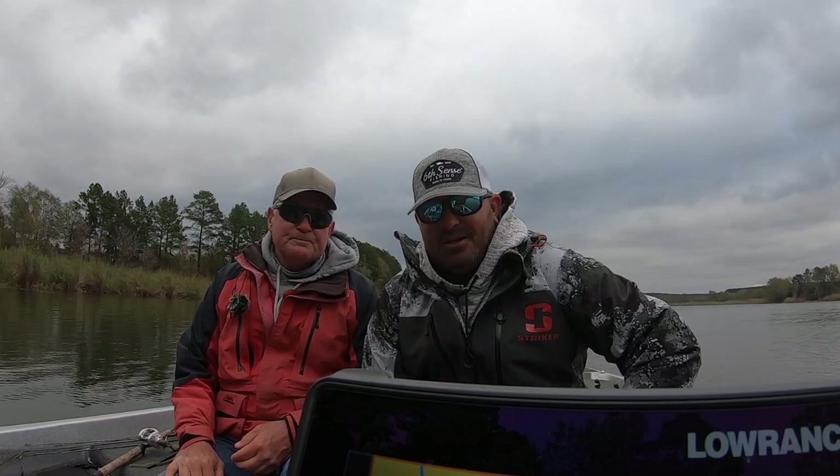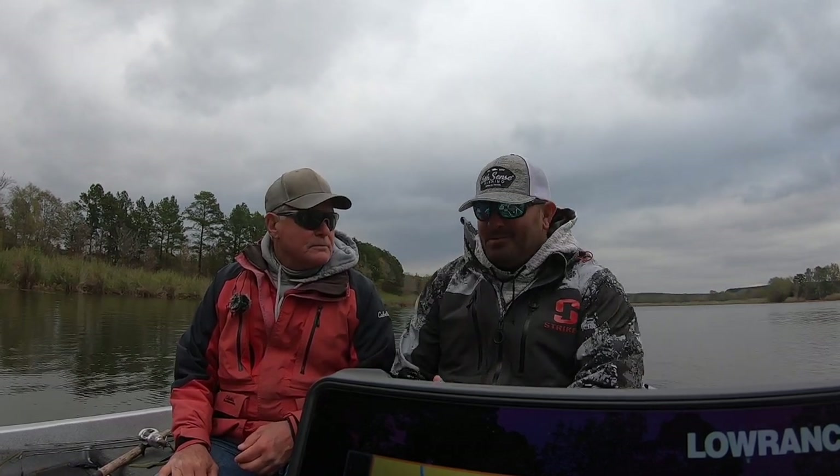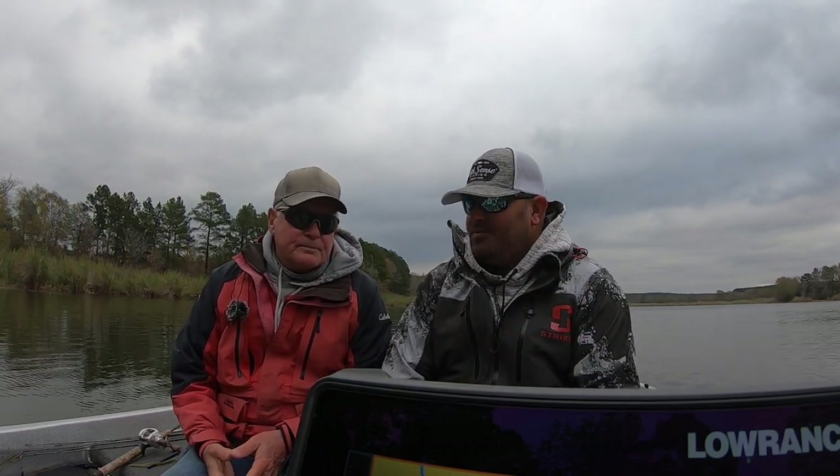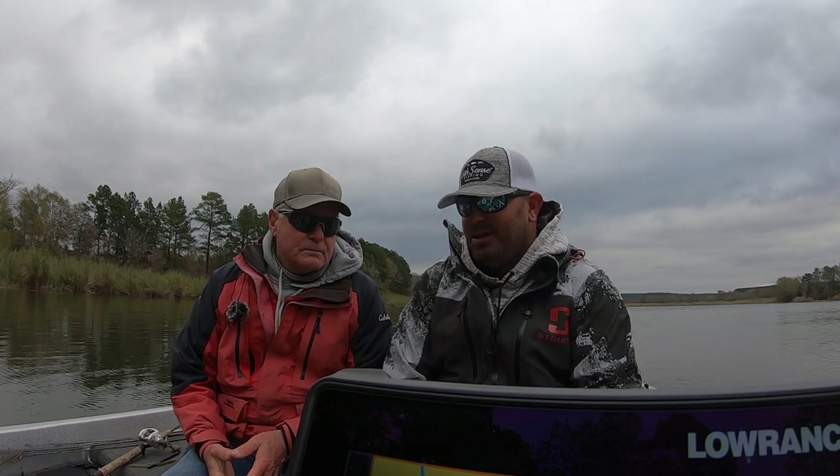Hey guys, what's going on? Welcome back to Your Lake Fork Guide. We got an episode of the Guides Network and we got Mr. David Ozio. Thank you so much for joining us today. I greatly appreciate you having me. David is a great fisherman in general, but he really does a lot of finesse fishing around Lake Fork. Today, David's going to talk to you about drop shotting with plastic worms.